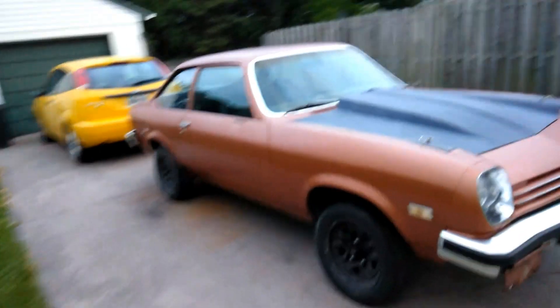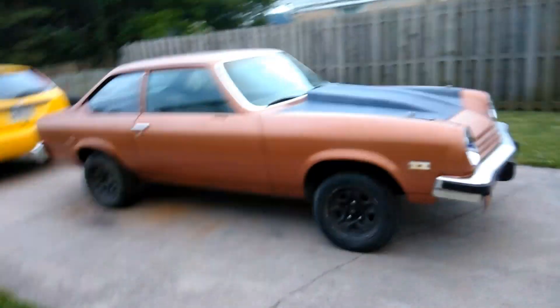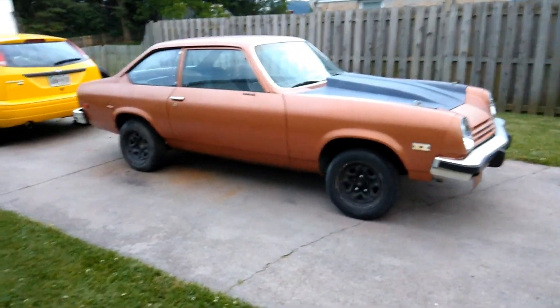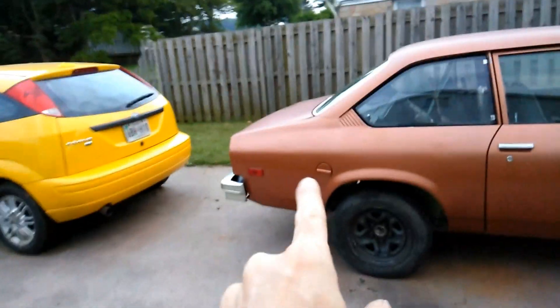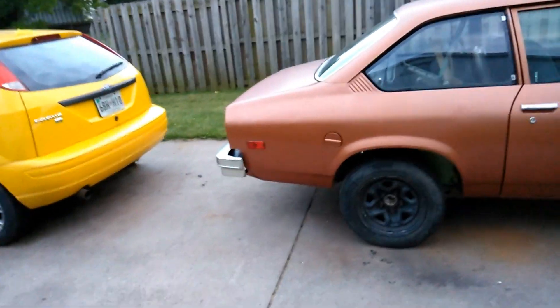There it is. I'm going to put a small block V8 in — anywhere from a 305 to a 350, whatever I can find cheap. It's got a box in the trunk here. It's got the motor mounts to change this over.